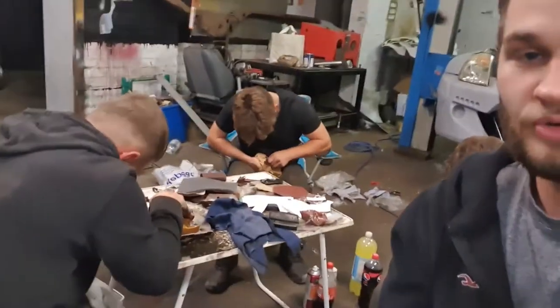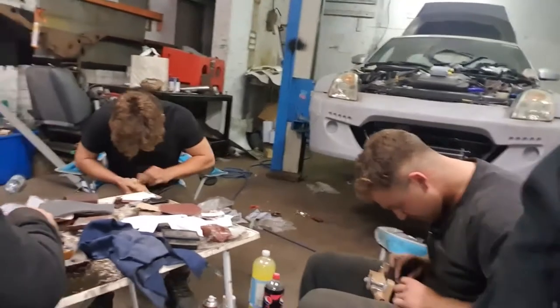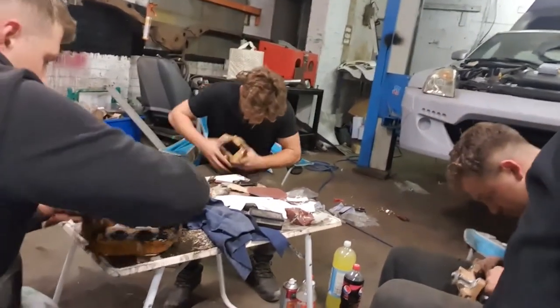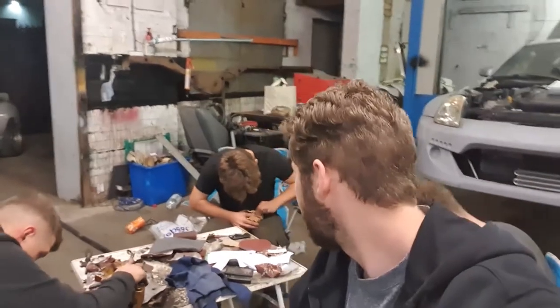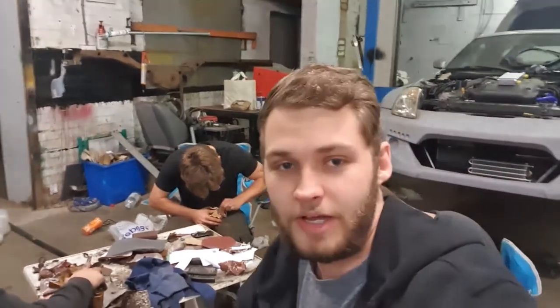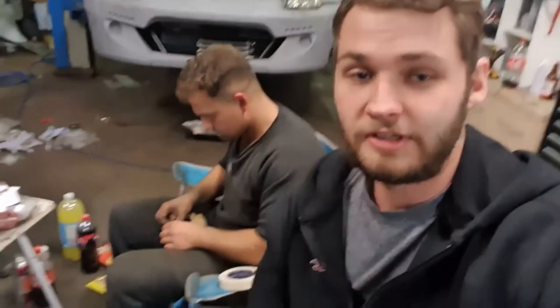First off we've got Josh who is cleaning up any old brake dust, just getting those calipers looking fresh, back to factory colours. Not really anything more than you would do if you were just heavily cleaning the brake. But then we go to what Jake's doing which is currently sanding all the old paint off, rubbing them to have a nice scuffed up surface for primer to take. And then the last step is literally what Danny's doing.